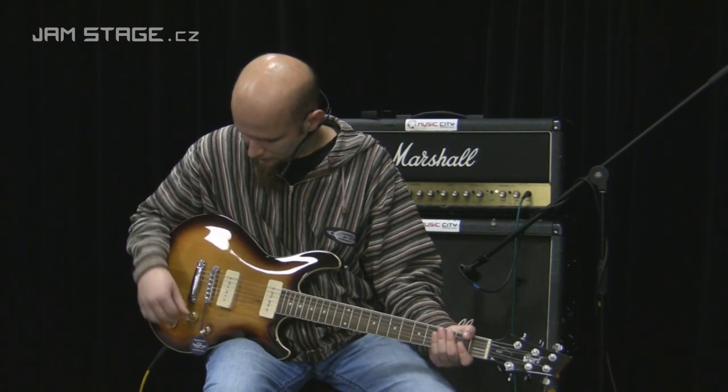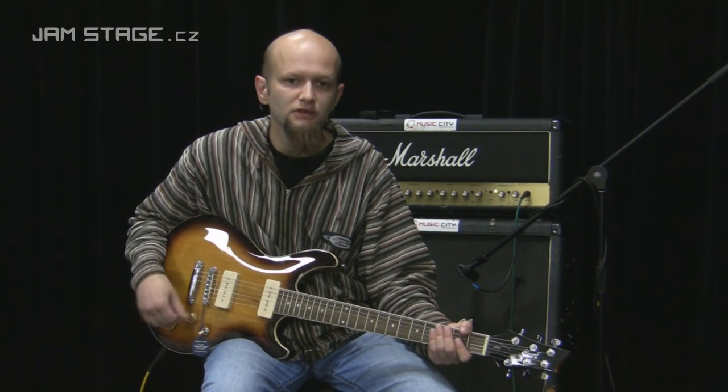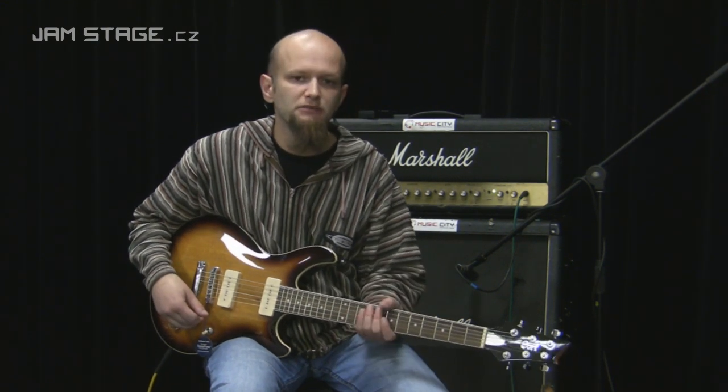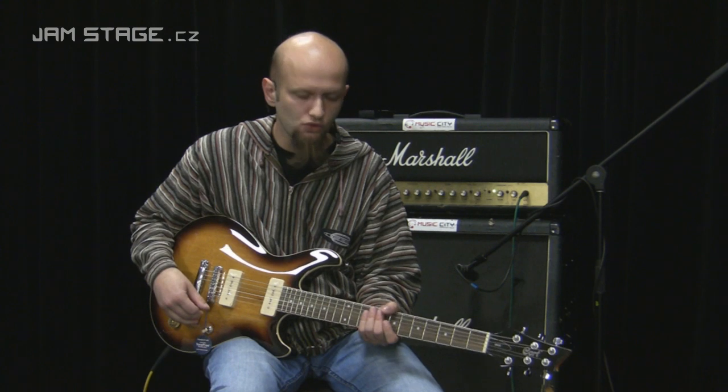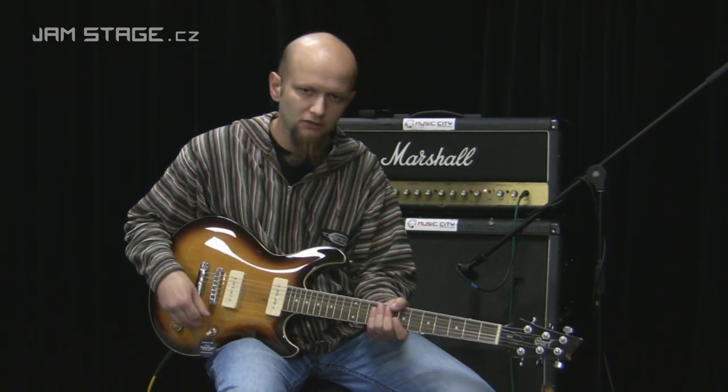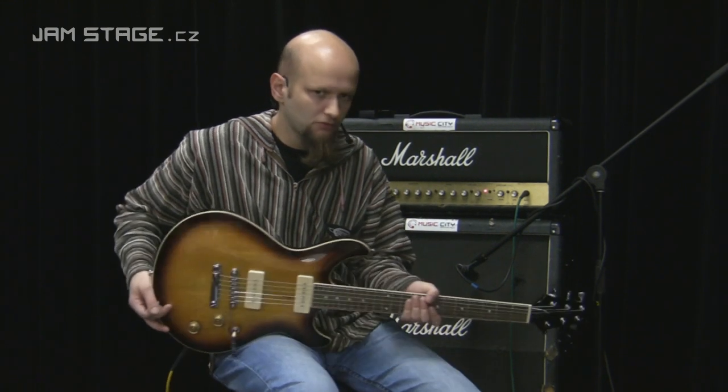Je jasné, že jelikož je to jednotlivý snímač, tak asi to nebudeme používat pro nějaké příliš metalové hraní. Tyhle kytary mají sklon, bohužel, při zkreslení trošku vrčet — schválně si to bude znát.